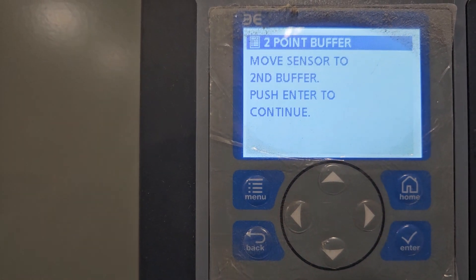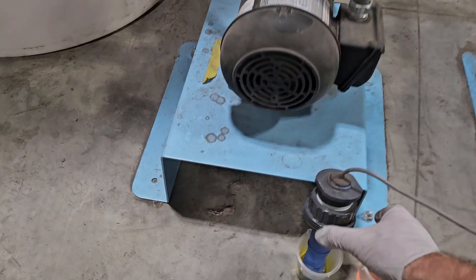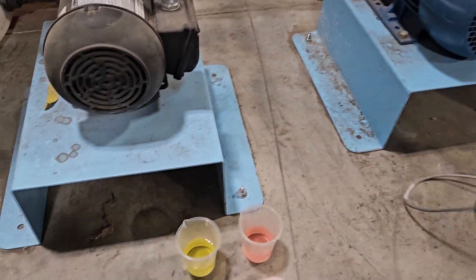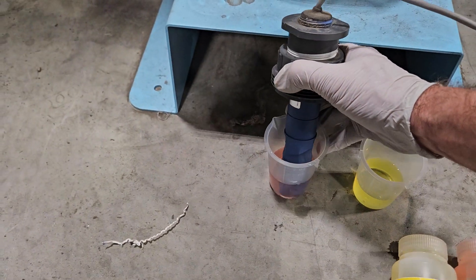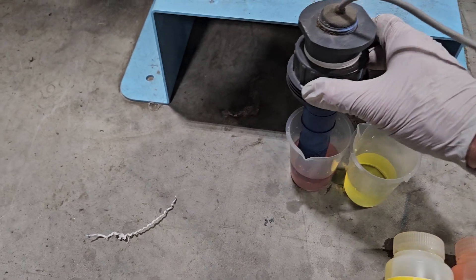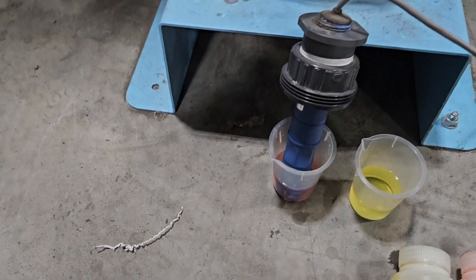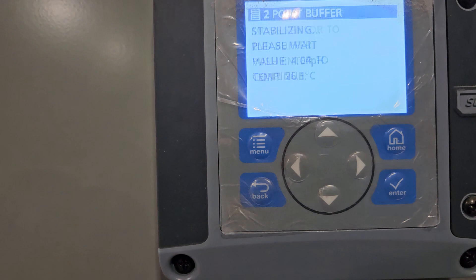Now it tells me to move the probe to the second solution, so I take it out of the first solution, wipe it off, and move it into buffer 4. Be very careful that it doesn't fall over — you want to find a way to set it so it doesn't fall. There you go, now it's in buffer 4. It says push enter to continue, so I push enter.